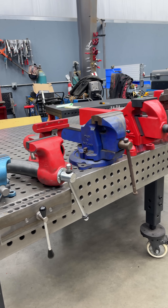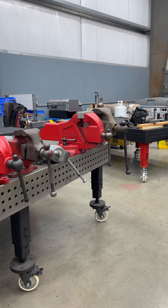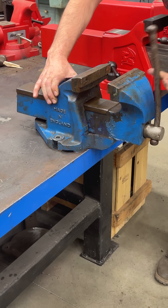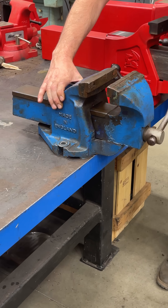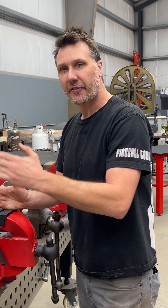So today is going to be fun. We're going to be talking about prices of vises and why from one end to the other they're so different. In the last few weeks we've been talking about the Record vise versus the Fireball 510, and one of the things that comes up a lot is the price difference between these two.